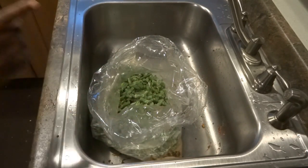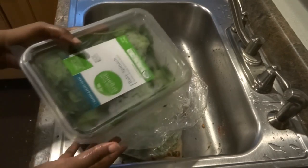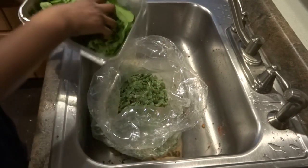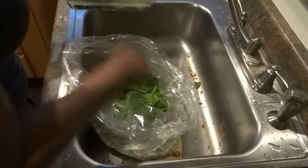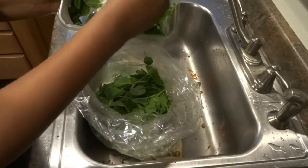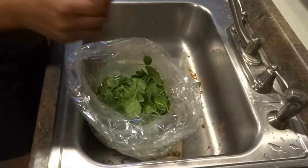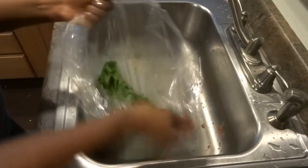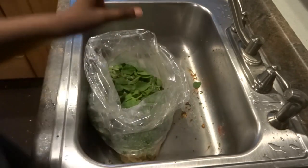Another thing I wanted to add was some spinach, just because spinach is good for you. I really try to make every meal as healthy as possible. This spinach is pretty much going to dissolve in there, but that's fine — I just want to get the health benefits, the vitamin A and everything from the spinach. I'm going to throw most of it in there and save the rest for my smoothie tomorrow.